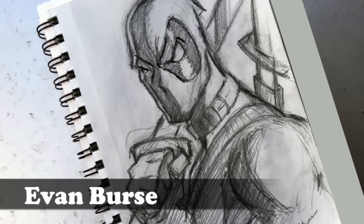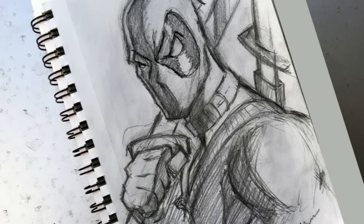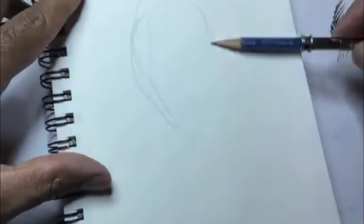Hey y'all, what's up? It's your boy Evan here. Today I'm going to show you my sketching process for Deadpool, the Merc with the Mouth. Let's go ahead and get started.